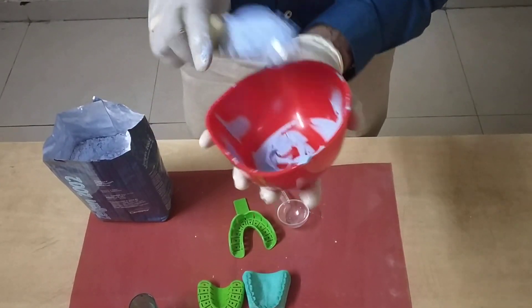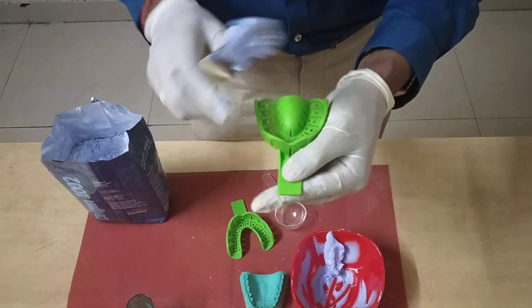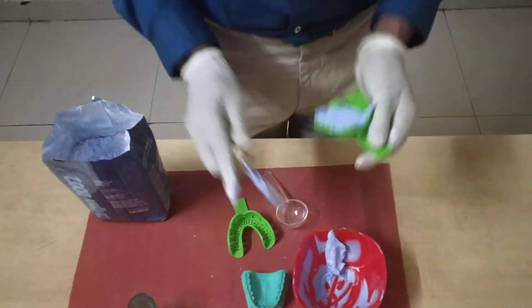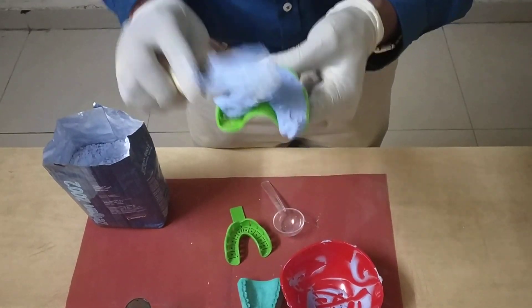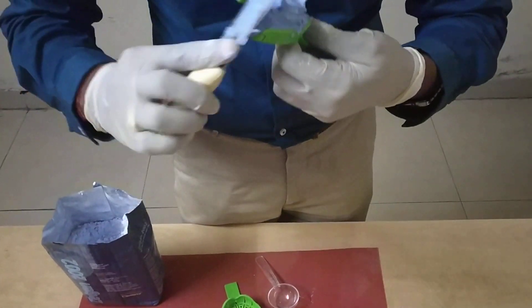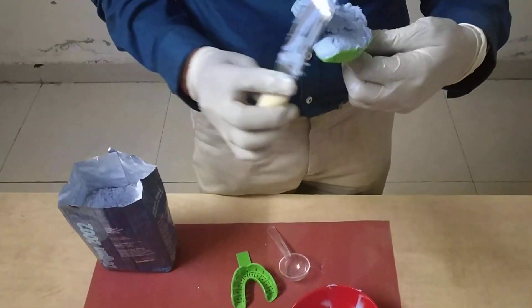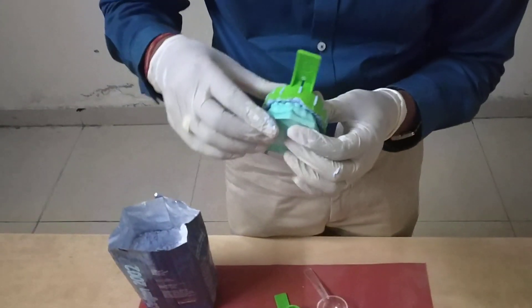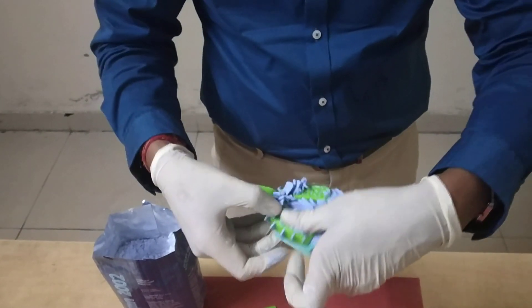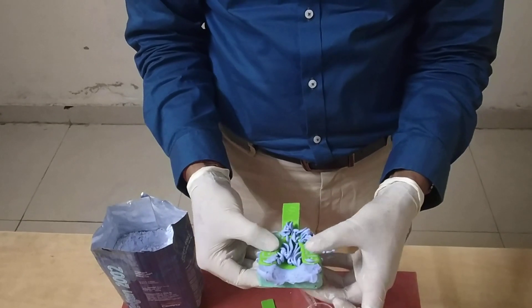Once you have done this, you have a very good mixed alginate which is loaded onto the trays quickly, like this. Take the second half and load it like this. This is ready to be taken inside the patient's mouth to make an impression. We can also place this impression material onto a cast like this and allow it to set.